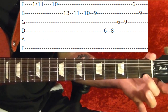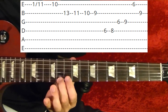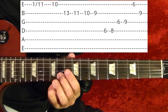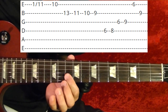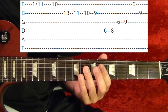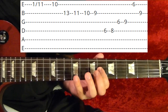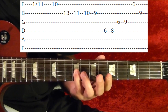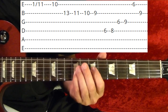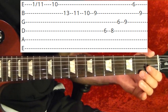Riff number three: first string 1st fret, slide up to the 11th fret, and 10th, second string 13th, 10th, 9th, fourth string 6th, 8th, third string 6th, 9th, first string 6th, second string 9th. That's riff number three.